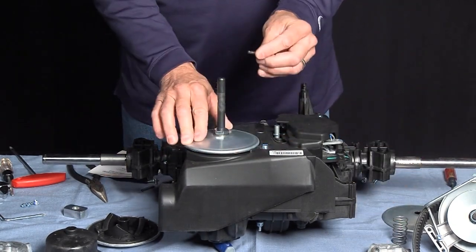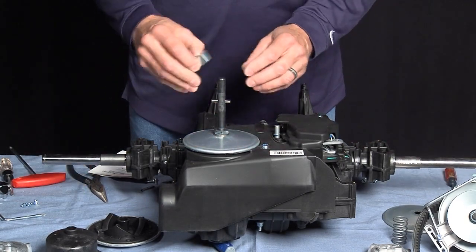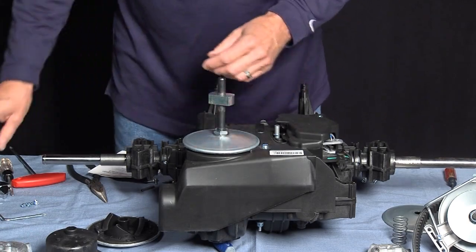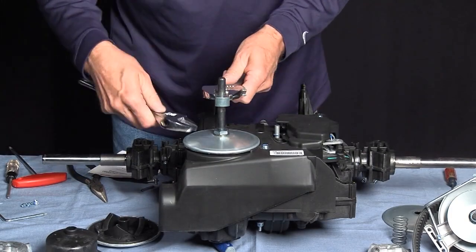With this operation, we're going to use the old pin and the tool from General Transmission. We're going to torque the nut to 65 foot-pounds.